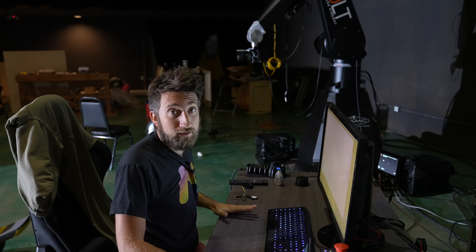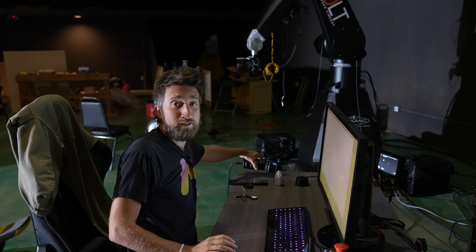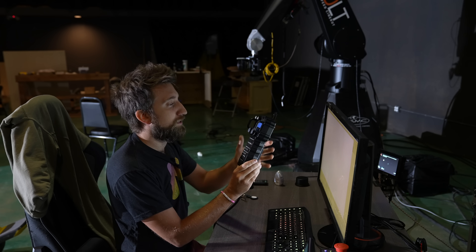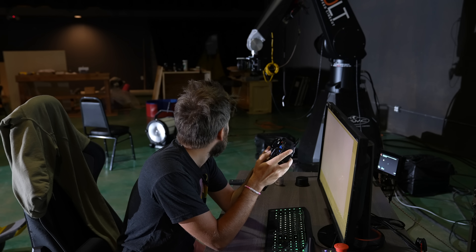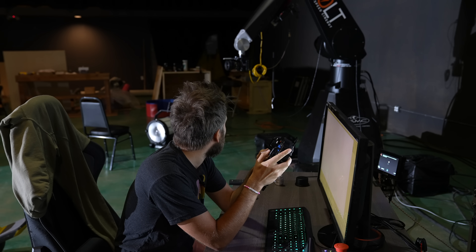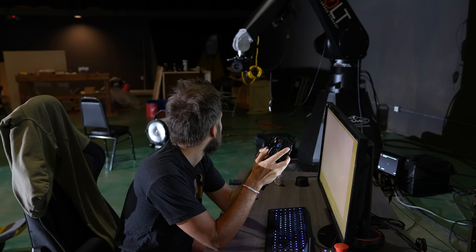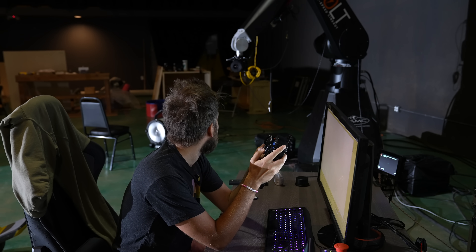And the great thing about this — because I'm a big gamer — the whole thing comes with this little handheld control box, and just using the analog sticks I can just find moves like that. And it just feels like playing — it feels like controlling a video game in a theater mode or something.